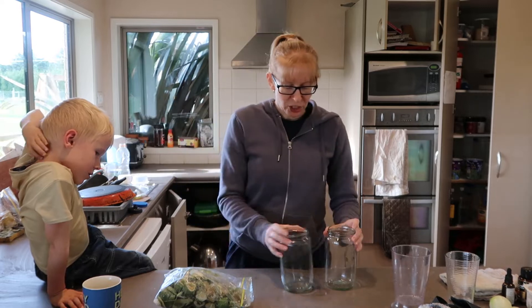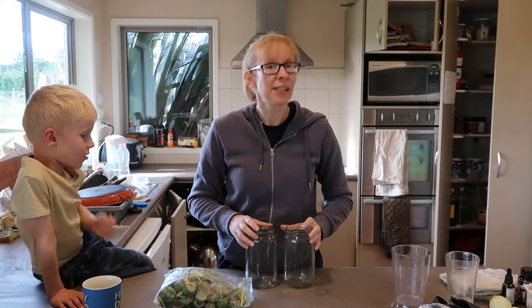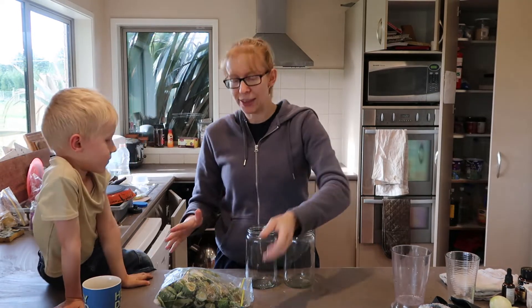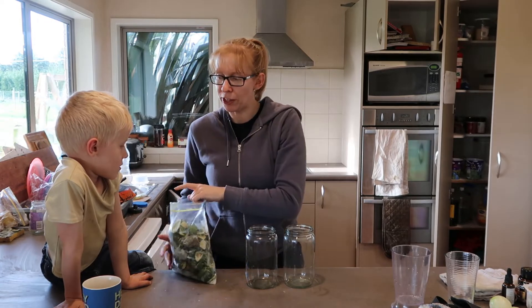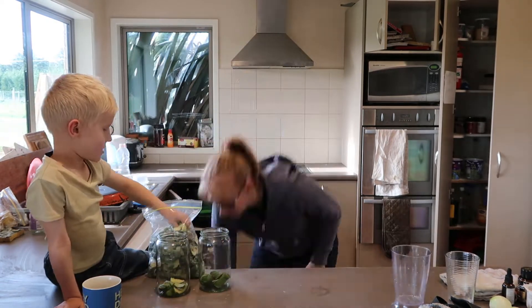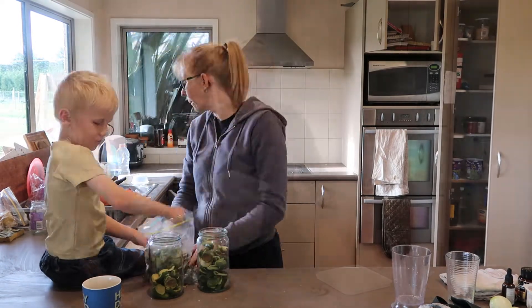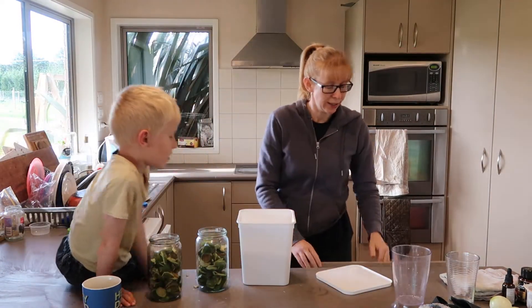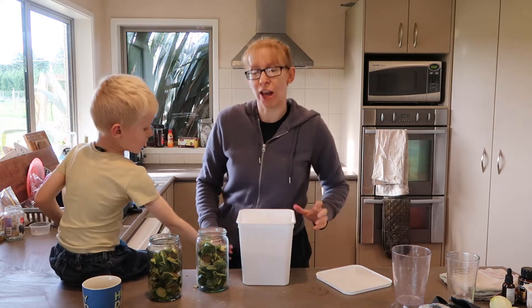I've got a couple of jars here. They're about a little bit less than a litre each. So I want to loosely pack these with feijoa skins. In each of these, it's about two tablespoons of sugar.